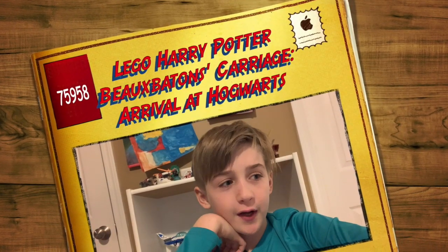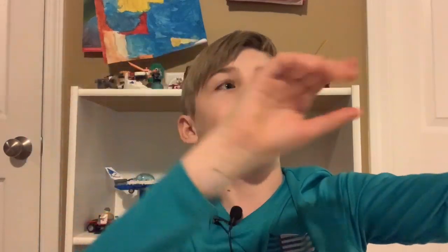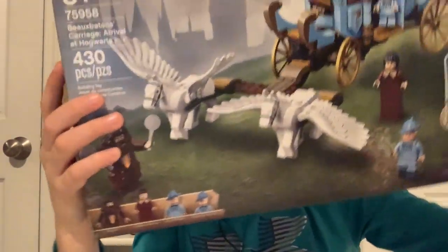Hey guys, it's Hunter here from Hunter Creates Legos. Today we're gonna be reviewing the Beauxbatons Carriage Arrival at Hogwarts. The set is 430 pieces and it's set number 75958.